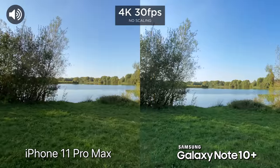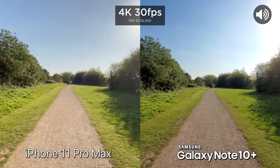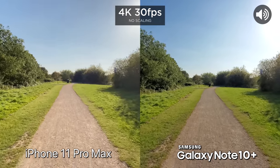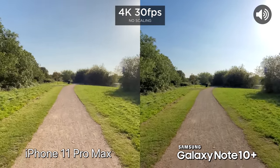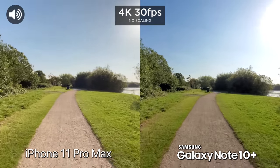We do have multiple lenses on both cameras. We can optically zoom times two on both devices, and we also have the ultrawide, which means we can get a whole load more into our shot. Now we're going to test out stabilization on the ultrawide — so walking, and let's go ahead and run.